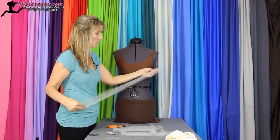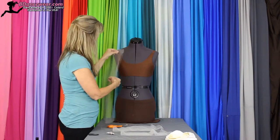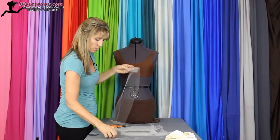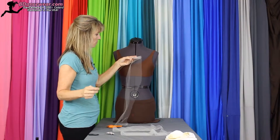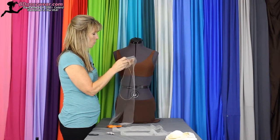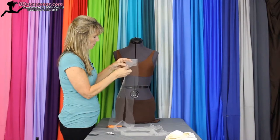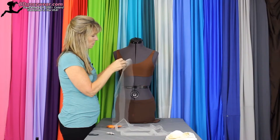I want to double the thickness just because it will give a cleaner look. I like the folded edge to be at the top part so it's nice and clean. Then I'll just take my needle and thread and feed it through. Be careful — that knot will pull right through, so you want to wind it into the knot. Then you're just going to go in and out all the way up.